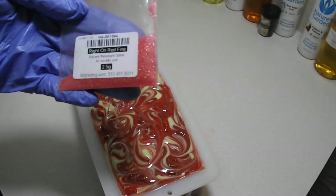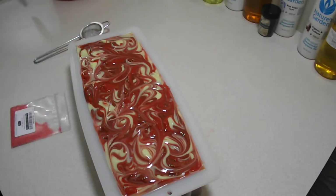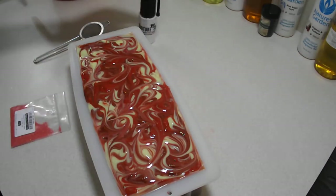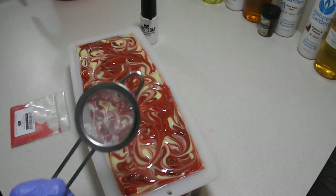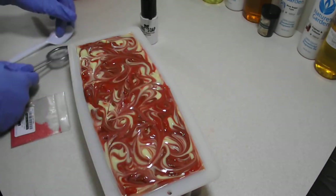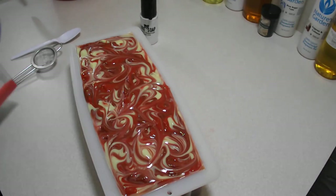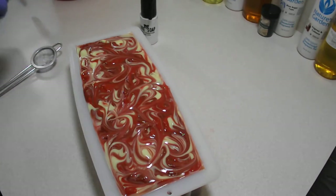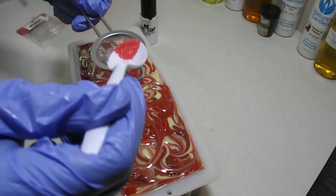We're going to use this Right On Red — it's a sample pack that I ordered some time ago. I'm going to use a little bit of that and a little bit of some iridescence, because I just love iridescence. And I finally got one of these doohickeys to help me spread my glitter, because I was just making a mess last time and I was like, we cannot do that again. Hopefully all goes better this time.